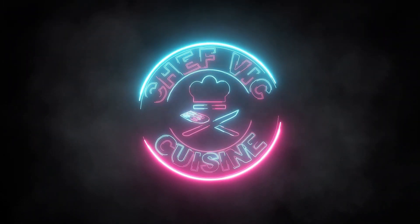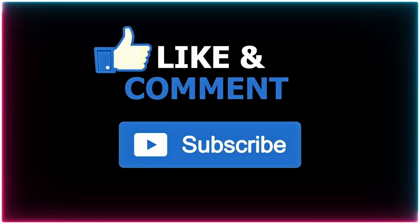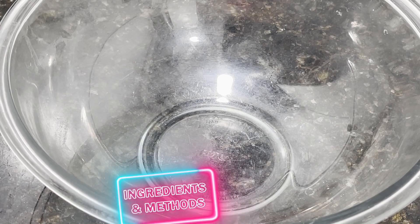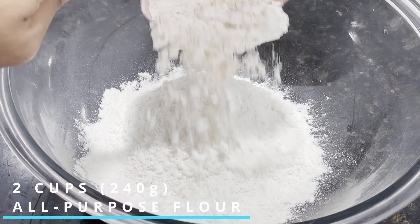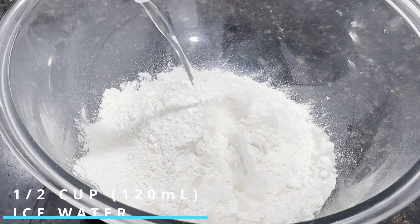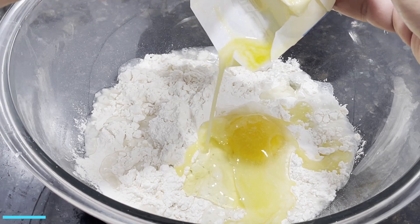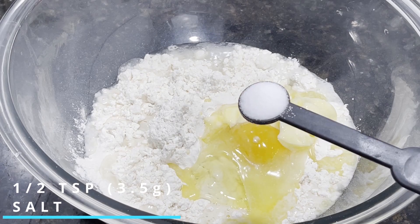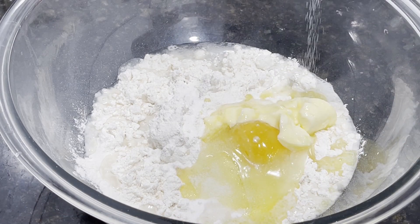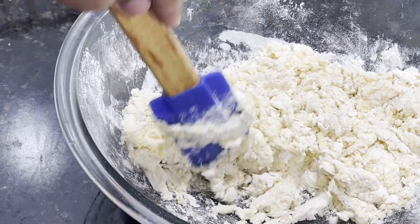So let's get started. Diving right into the recipe, we're going to make the dough first. In a large bowl, we want to add in two cups worth of all-purpose flour with half a cup of ice water, one large egg, four tablespoons of unsalted butter at room temperature, and half a teaspoon of salt. We want to mix these ingredients until the dough forms. Depending on the consistency, it may require another half cup of ice water for the dough to come together.